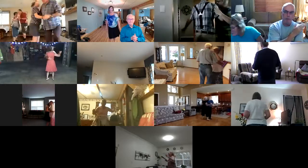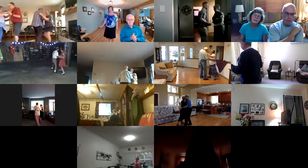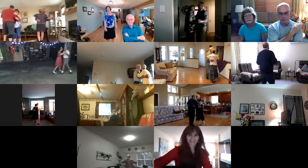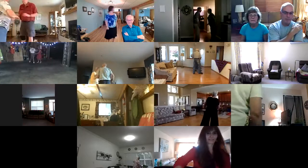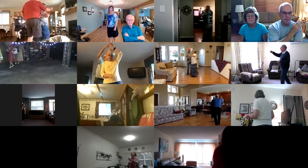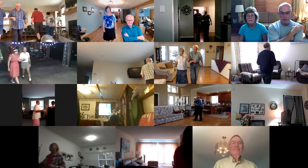Slow twist, fine four. Side draw, close. Left turning box. Semi two-stop. Face to face, back to back, basketball turn. Full lace up. Forward lock forward, twice. Open bind four.